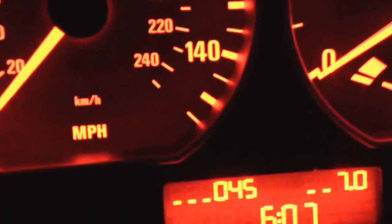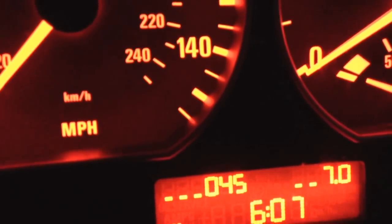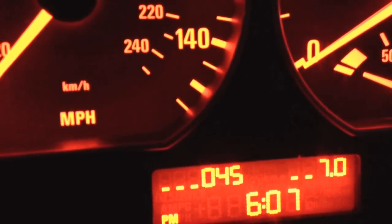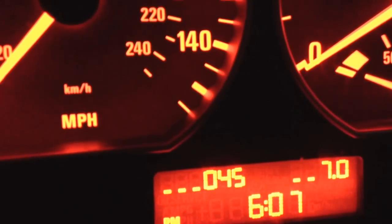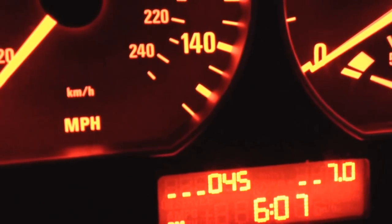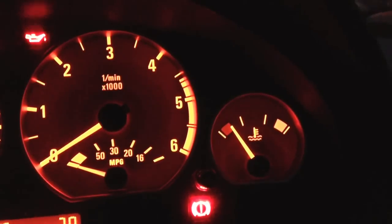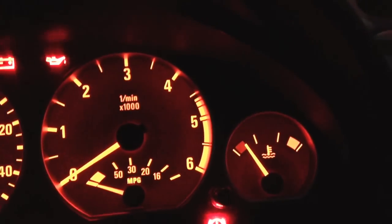The numbers on the left — 045 — that's the temperature of your radiator, so it's 45 degrees, and that's pretty accurate. The needle says just over the red, so that makes sense.